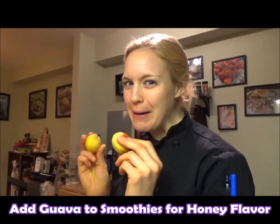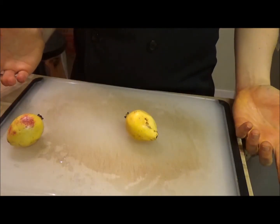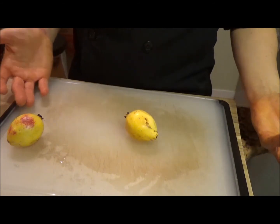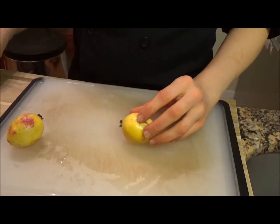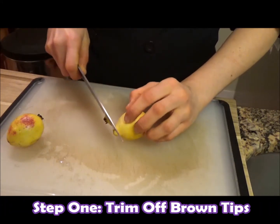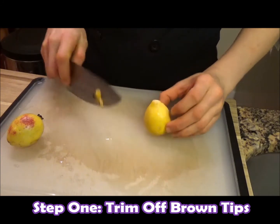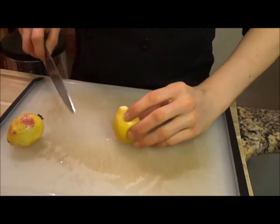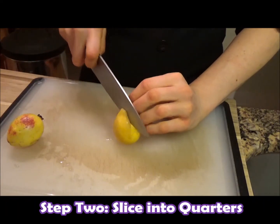All right, we got our ripe guavas. Now what do we do with them? I'll show you. Now that we have our ripe guavas, how do we eat these guys? Well, it's pretty basic — it's like any other fruit, really. So you don't want to eat the end. Obviously, that is not going to taste good. And then I also cut off the other tip just to get that brown part out there. It's not pretty.